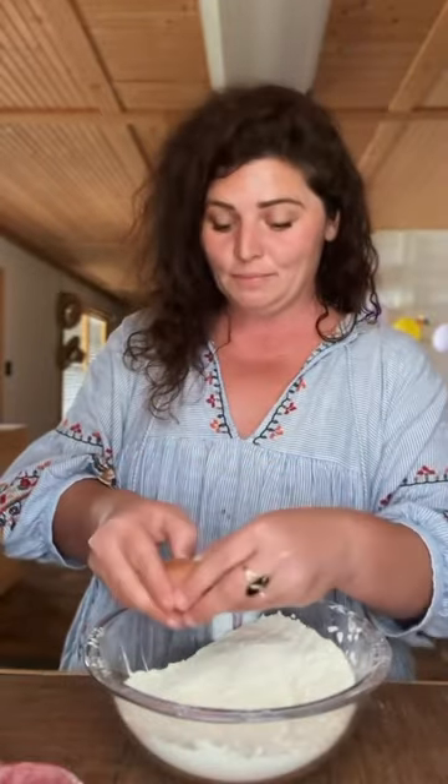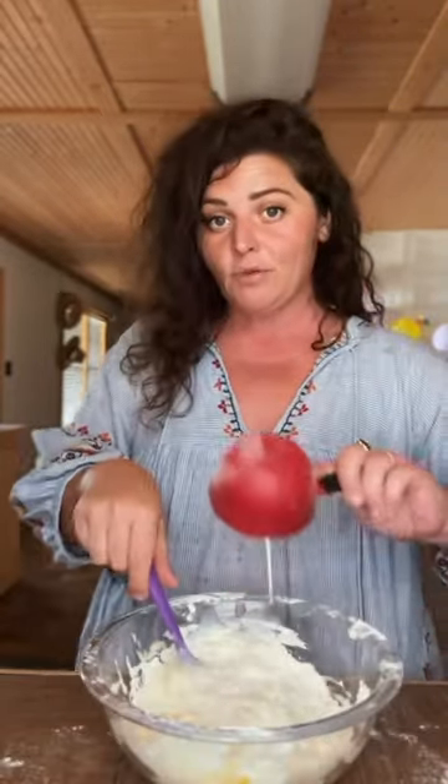Let's make some homemade pancakes. Two cups of flour, quarter of a cup sugar, a tablespoon of baking powder, spoon of salt, one egg, a cup and a half of milk.